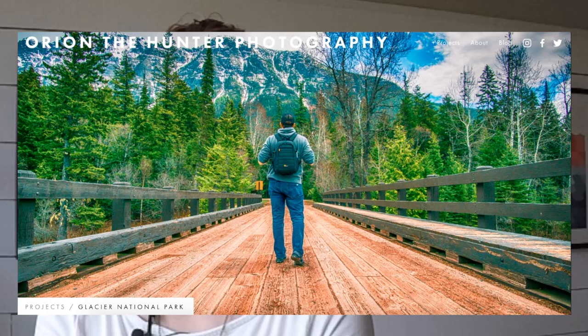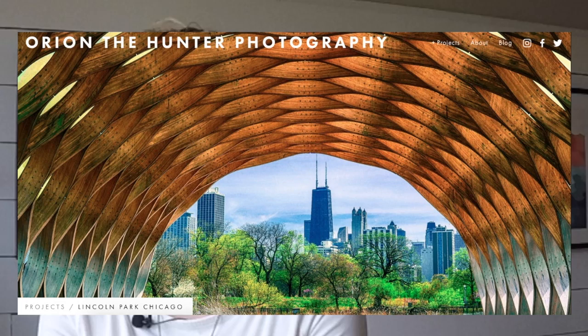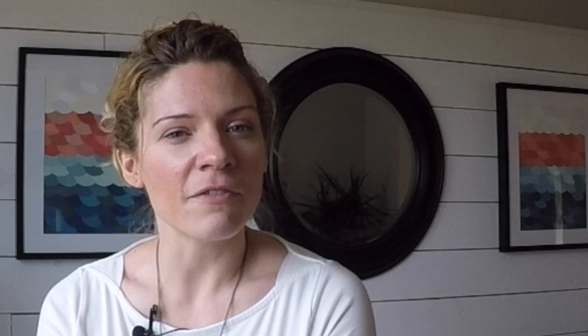Speaking of Mother's Day, I am a mother. My daughter Kat is just wonderful — she's very much a creative-minded person like myself. She's super laid back, super funny. She's very quickly becoming not only my daughter but one of my very best friends. My partner is actually a photographer — he is incredibly talented. You can find him on Instagram at orionthehunterphotography.